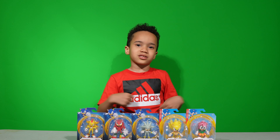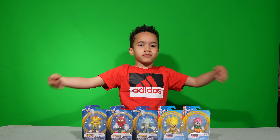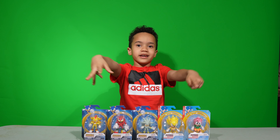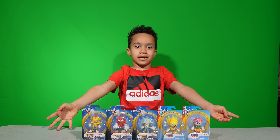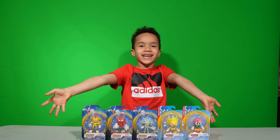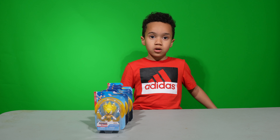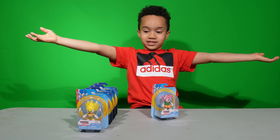Hey guys, welcome back to Sonic and Jaden's Adventures! In today's video, we're going to be opening this Wave 7 Jax Pacific 2.5 inch toy! First, we're going to open all the boxes and then we're going to review them. So let's open them!